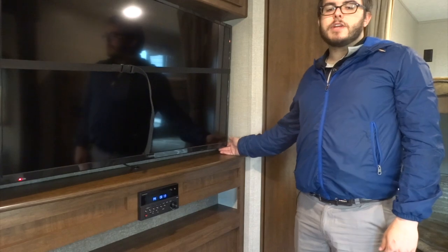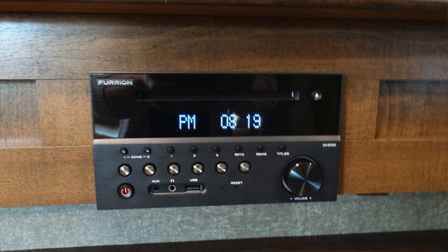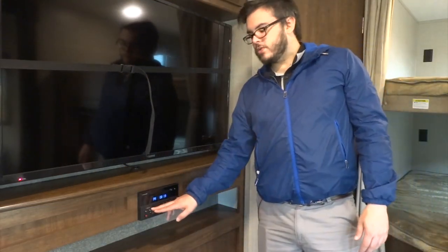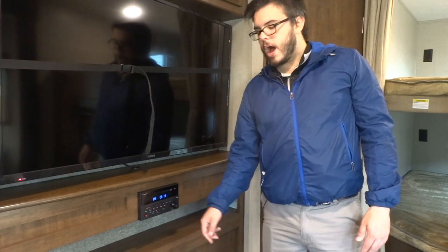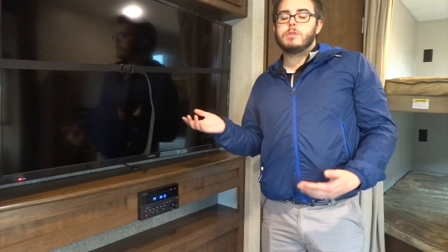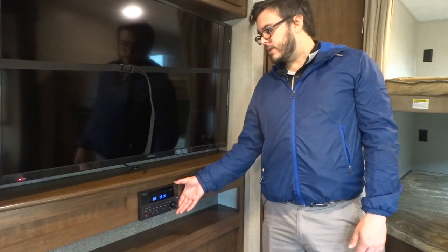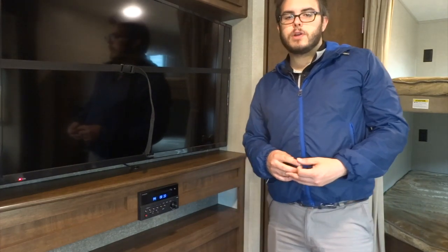Here we have your entertainment system. This unit comes equipped with a TV and a stereo that functions as a radio and a DVD player. It also has Bluetooth functions as well as auxiliary ports and USB ports to allow you to hook up all your media in separate ways. We actually have two sets of speaker zones here as well — zone 1 will operate our interior speakers and zone 2 will operate those exterior speakers we saw earlier. If you want to set up your phone with Bluetooth on this stereo, you just hit the Bluetooth button and use pair code 0000 to pair your Bluetooth device with it.